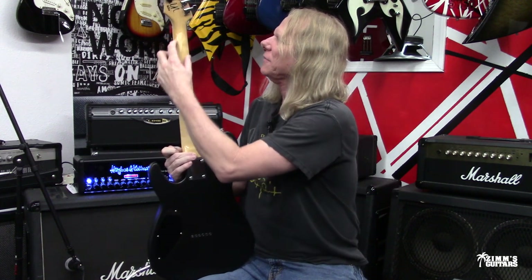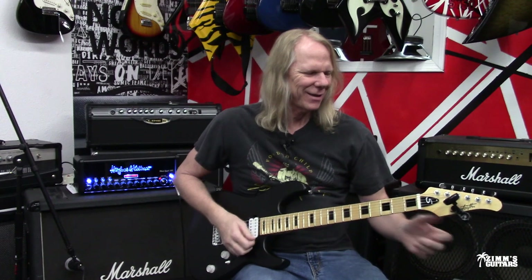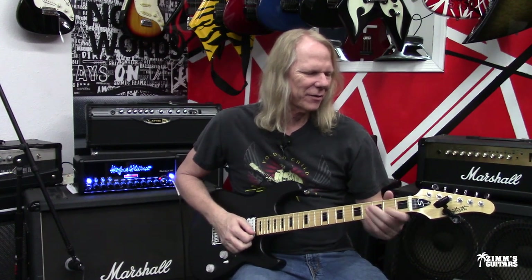It's got a nice gloss on the back of the neck, so it's not a satin finish neck. Canadian maple — it looks beautiful. I do see the scarf joint right here, so it is two-piece. It's got a nice neck angle on it. Let me take my tuner off — well, I'm not done tuning just yet.